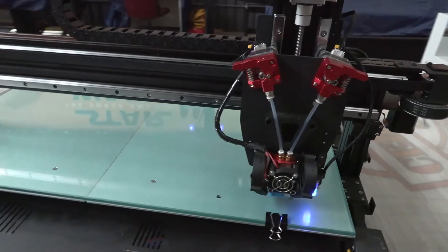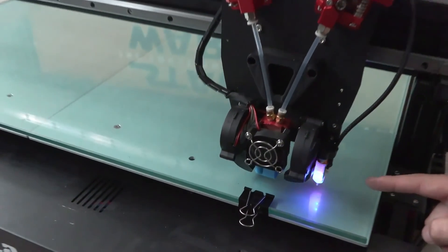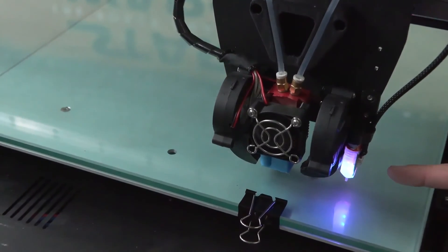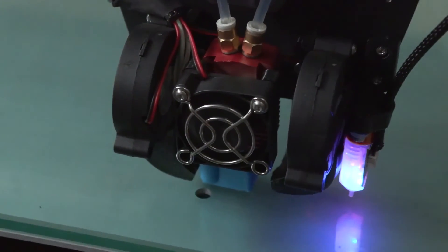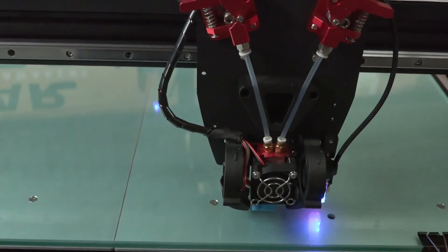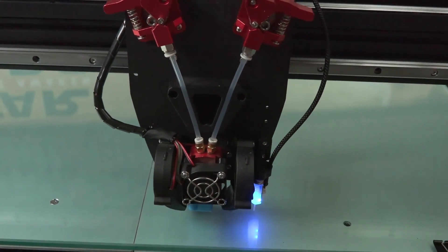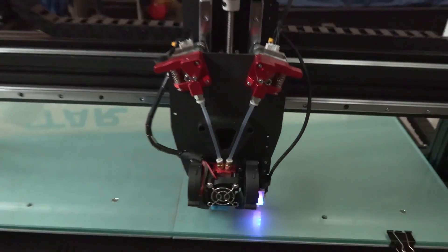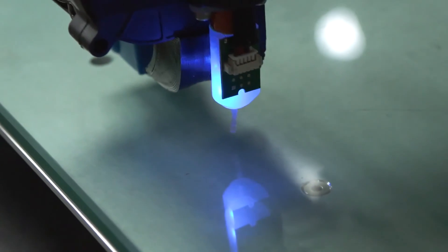Now it's going to start the probing process. If you look at the CR touch sensor on the right, it has a little plastic nipple that protrudes, touches the bed, then the magnet activates and it retracts back into the sensor — this gives it the height of the bed in that area. It will then repeat this in many different areas across the bed. This takes some time, so go get yourself a coffee and wait for it to finish.